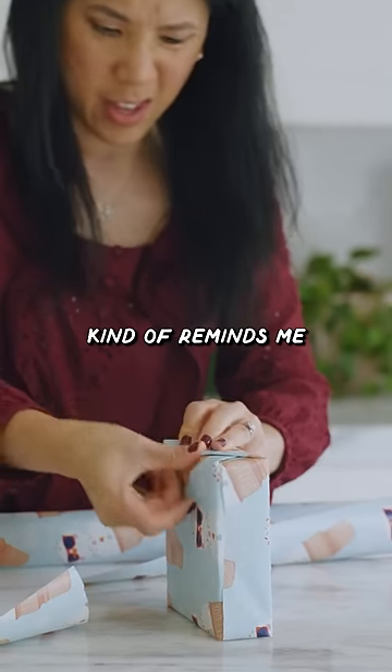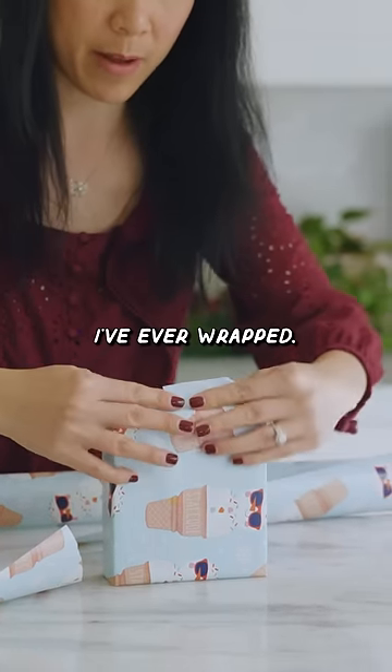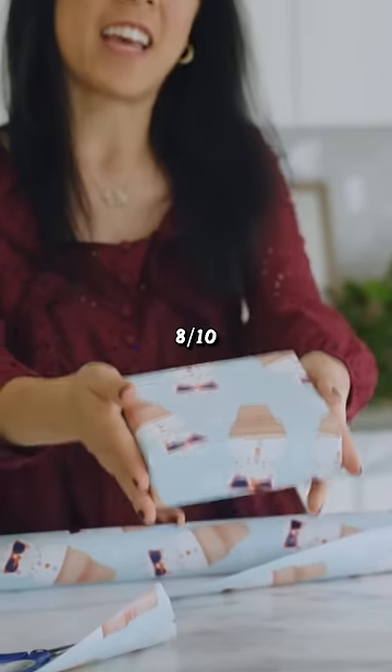Kinda reminds me of the mall, to be honest. This is the fastest present I've ever wrapped. So I'm gonna give this wrap buddy an eight out of ten.